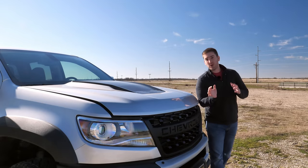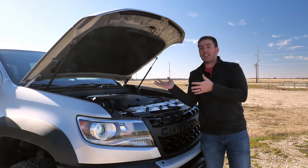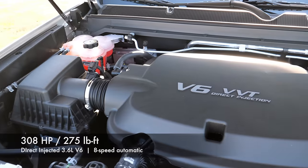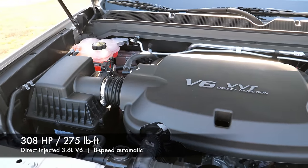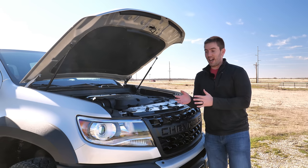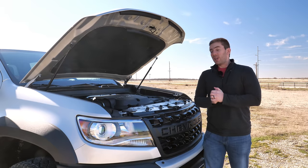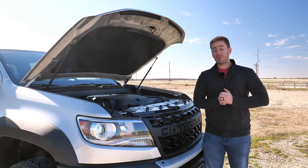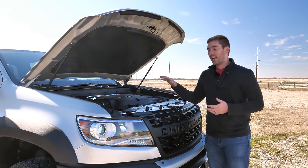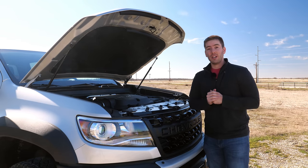For the ZR2 Bison, the powertrain is actually the same as other Colorados. This direct-injected 3.6-liter V6 gives you 308 horsepower and 275 pound-feet of torque, paired with an 8-speed automatic transmission. Fuel economy is 16 city and 18 highway. If you want more torque, you can get a 2.8-liter Duramax diesel, which gives you 369 pound-feet of torque and better fuel efficiency. No matter which engine, because of the off-road setup, towing maxes out at 5,000 pounds either way.